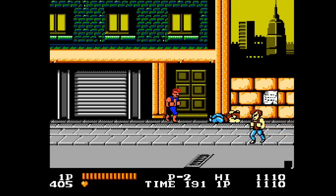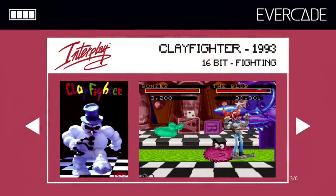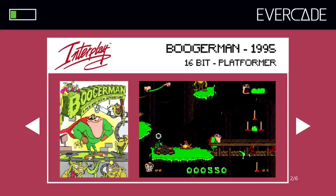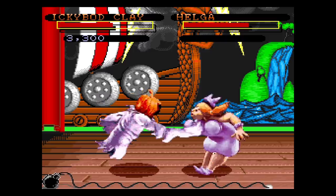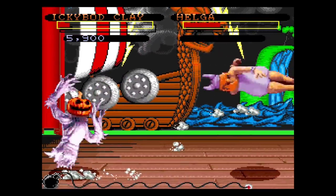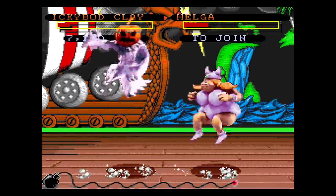Plugging this into an HDTV, everything looks fantastic — it outputs at 720p. You have all the same options: save states, stretch the image if you want, all that good stuff. The sound is fine and everything looks great with that option. I don't think many people will play it that way, but it's there and it works just fine. It does not come with an HDMI cable, so you'd need a mini to regular HDMI adapter to use that feature.